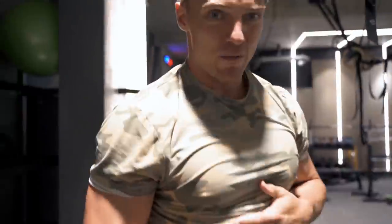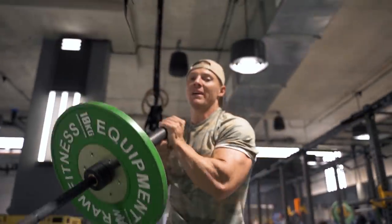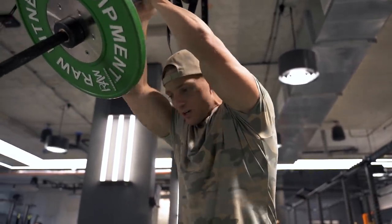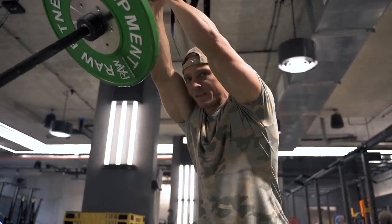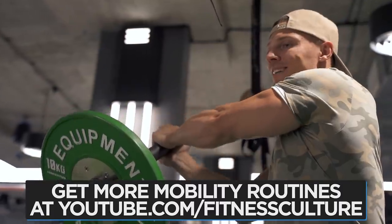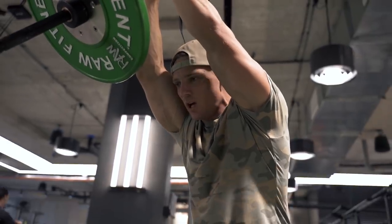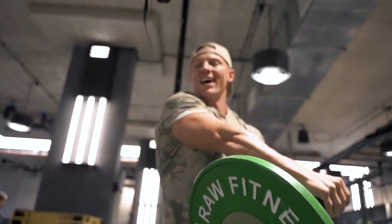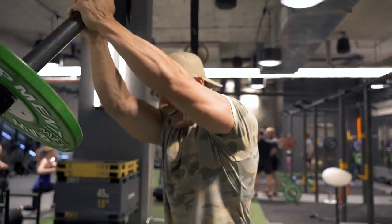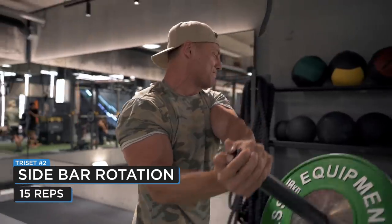Straight from there into sidebar rotations. The biggest thing here is keeping the arms straight — not too far away from your body either. Start at about 60 degrees, keeping arms as straight as possible, just rotating, fighting on the way down, and come back up. This is working the intercostals, external and internal obliques, all that good stuff. We've got 10 each side. Key is to do it nice and slow — arms straight at all times.